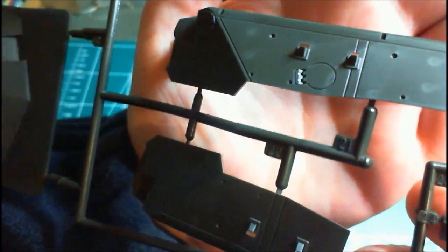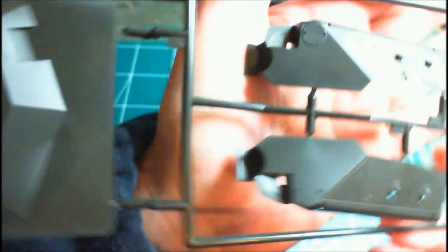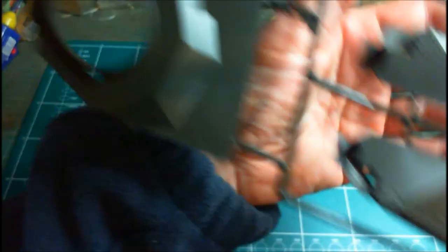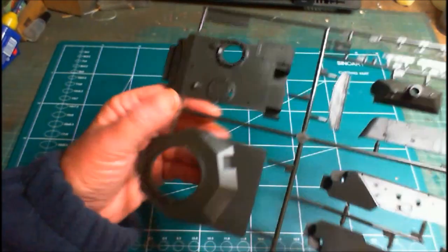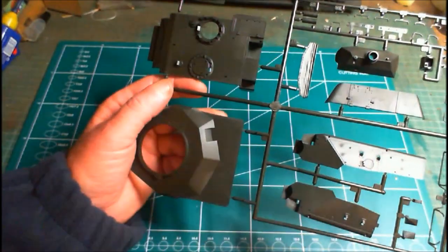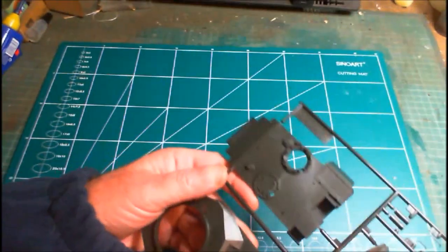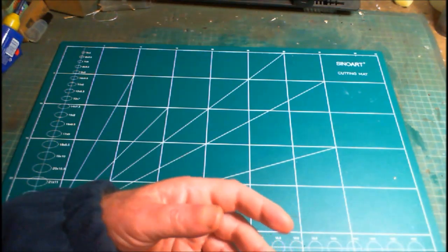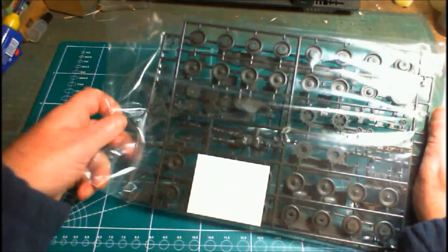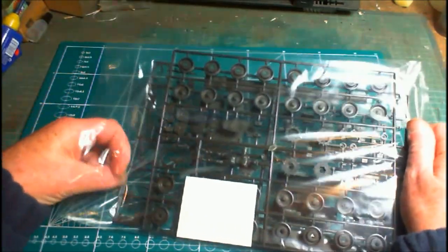Taking a quick look over those turret pieces, the panel lines are nicely deep and recessed. When you've got it all made up and you apply your wash, there are nice little places for it to travel into, so those panel lines will stand out much better. Moving on to the second bag — only two bags, not many parts at all.